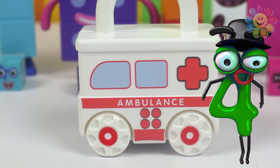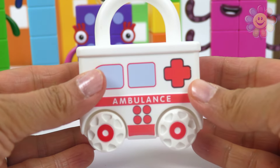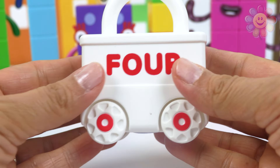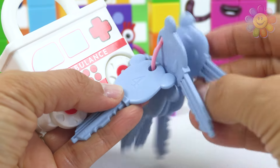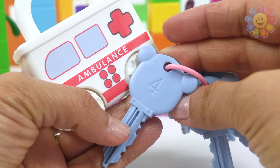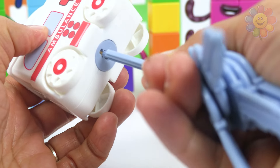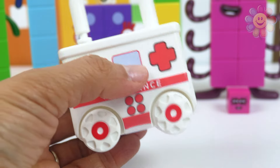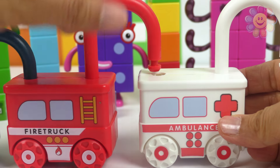This is an ambulance, it's number four. Let's check the back — it says four, so we need key number four. Here it is — it's working! Now let's connect it to the fire truck.